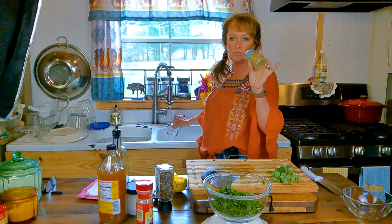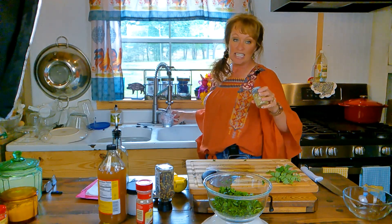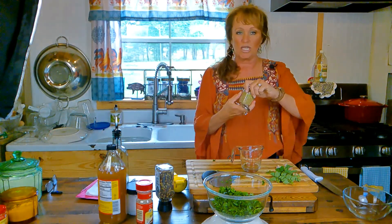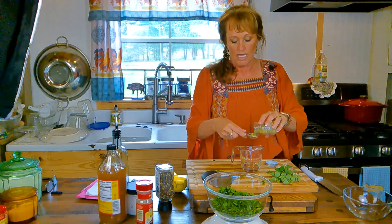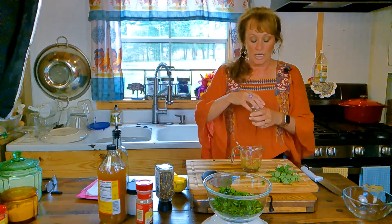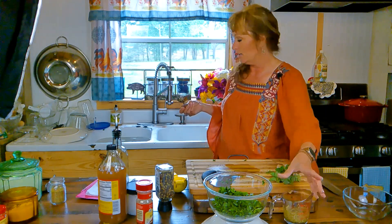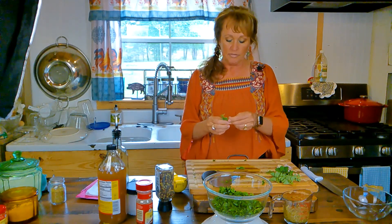I need some hot water to bloom the flavor in the dried oregano, because the other ingredients going in are just an acid and an oil, so we need to wake up the oregano. About an eighth of a cup — roughly two tablespoons of dried oregano in some hot water, just from the faucet, to awaken the flavors. If you're using only dried oregano, do a quarter cup of hot water and a quarter cup of oregano, then let that bloom for a moment.